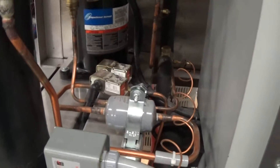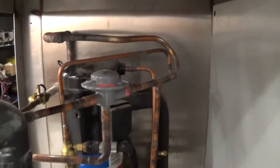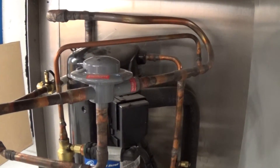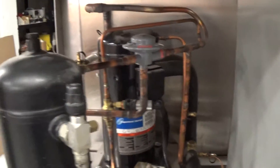The unit also has a low ambient option, in this case achieved by this headmaster control here for the flooded back condenser, and that's the refrigerant receiver there.